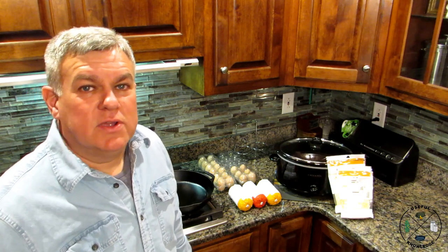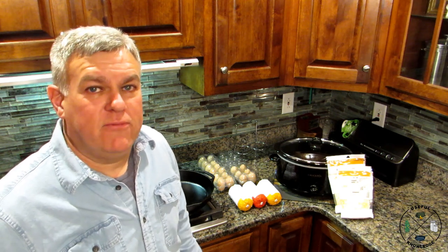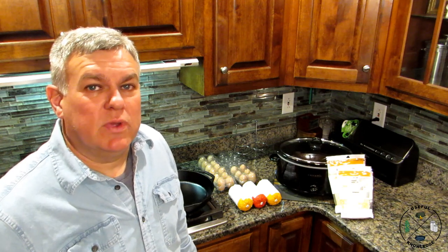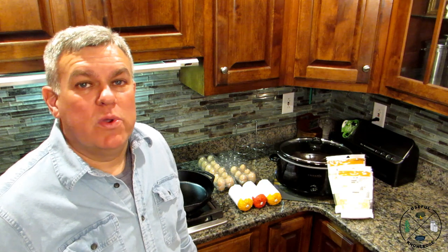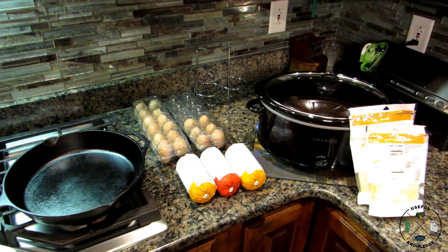Hey, this is Jamie from Useful Knowledge. Stay tuned — we're going to show you how to make a gluten-free keto-friendly breakfast casserole. We came up with this recipe because we have a co-worker who is gluten intolerant, so we wanted to make it so everyone could enjoy a breakfast casserole at work.